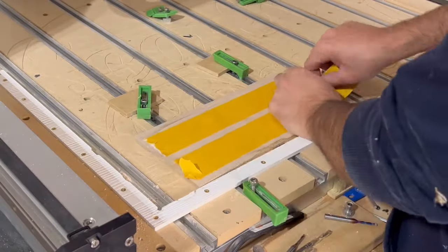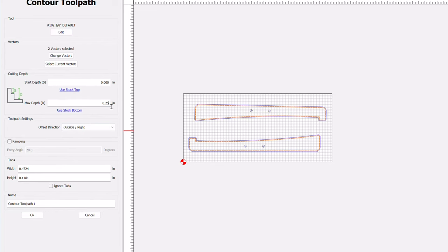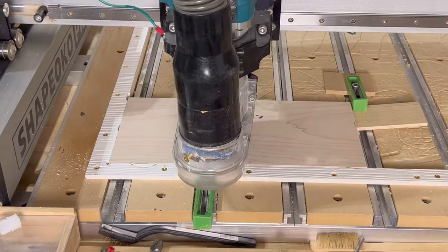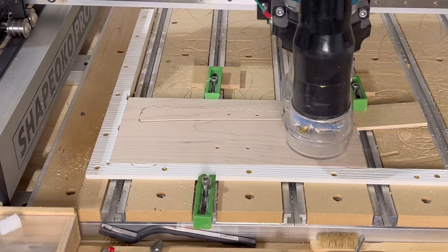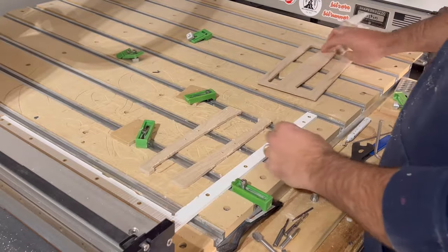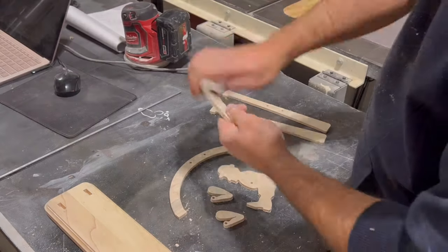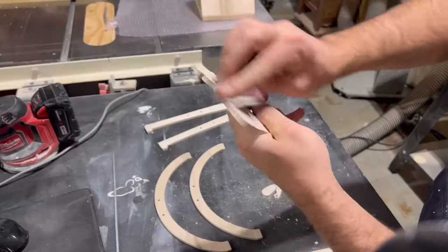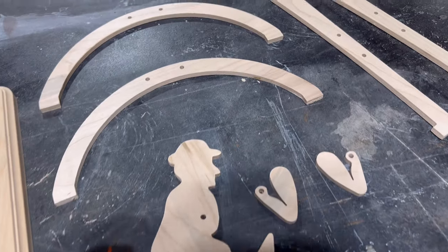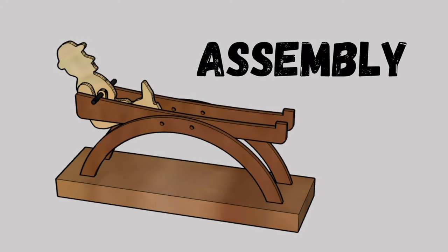Just like the main body and supports, the rails are also secured to the CNC using double-sided tape. This component only uses the 1/8-inch downcut bit to pocket out the small holes for wooden dowels and to cut out the actual shape of the rails. This is an extremely easy project — you only need those two toolpaths and the two CNC bits. Once done carving and removed from the machine, we can gather all of our components and get ready to start sanding them. I sanded everything up to 220 grit sandpaper, which was more than smooth enough. With that, we can move on to the assembly process.